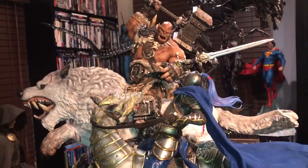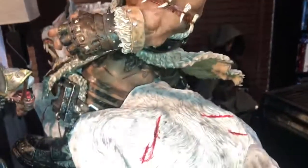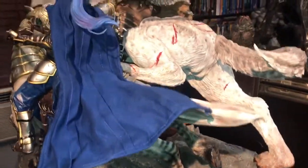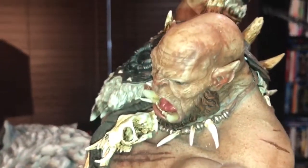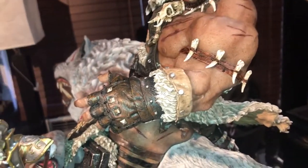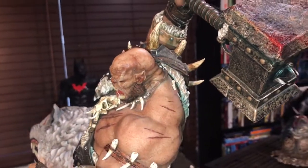It is just magnificent. Matrix Studios is doing incredible work with all their pieces. Along with their incredible statues, the details, the paint apps, and of course the packaging — this thing was so well packaged. I was having a hard time pulling out some of the pieces because they were secured so well. This was a limited piece as well — honestly I think it might be sold out.